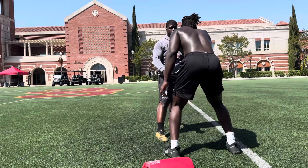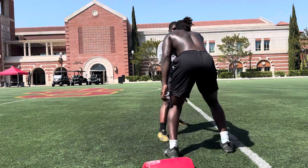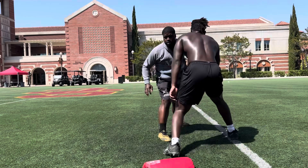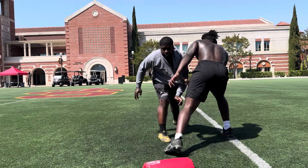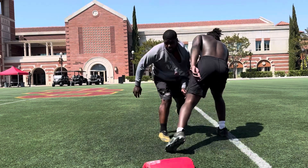1, 2, lock the arm out. 3, come on, we got to feel it. 4, come on, lock it out. 5, breathe. 6, breathe. 7, 8, 9, 10, last ones.